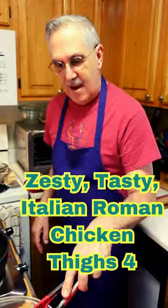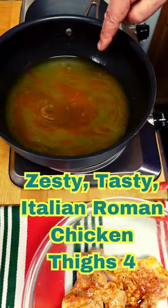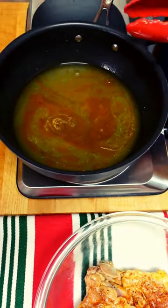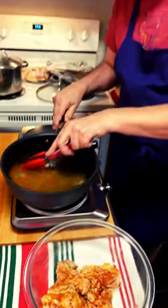Okay foodies, looky here — I took out our browned chicken thighs and in our pan now I have our chicken broth and our lemon juice in with all the good tasty chicken pieces, and we're gonna bring this up to a boil.